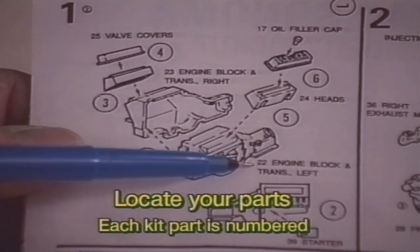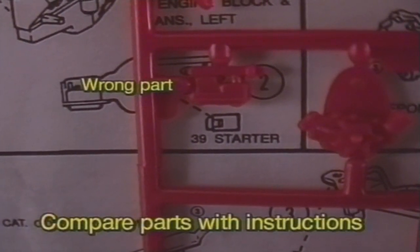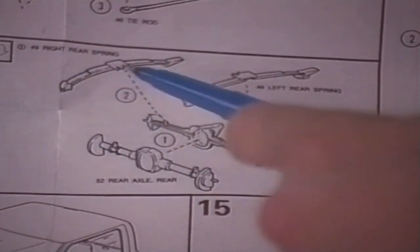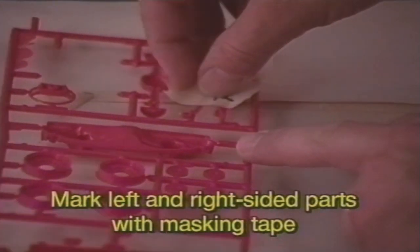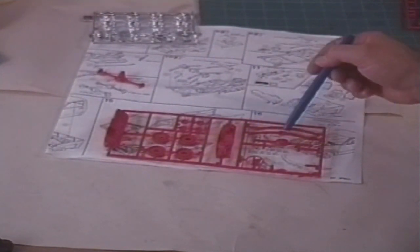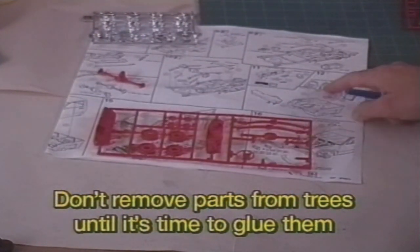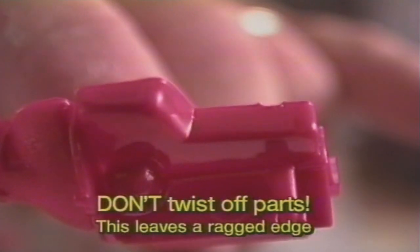Begin by locating the parts for each section. Each part on the tree has a number that corresponds to the picture in the instructions. Some parts are difficult to identify, so use the picture in the instructions to compare the parts on the tree. Some parts have a definite left and right side. Make sure you don't mix them up. You can mark them with a piece of tape. Before you build each sub-assembly, look carefully at the instructions to find out which parts you'll need. Don't remove parts from the trees until you're ready to glue them together. When you're ready to remove a part from the tree, don't twist off the part. This will tear the plastic part and leave a ragged edge, and it might even ruin the part.